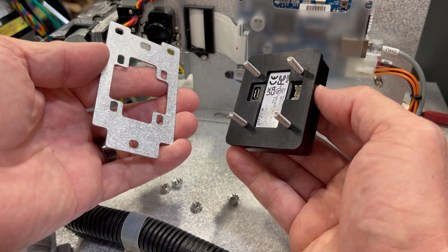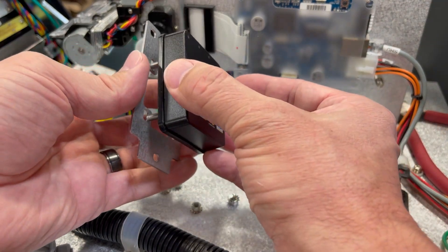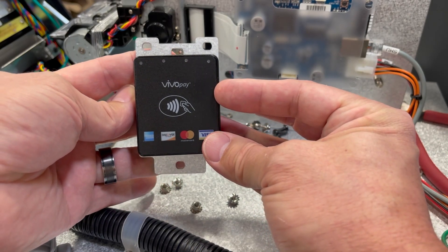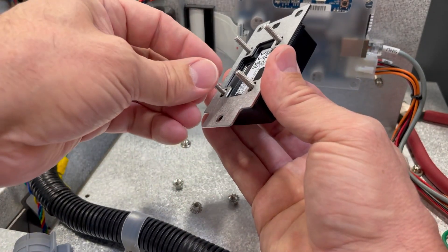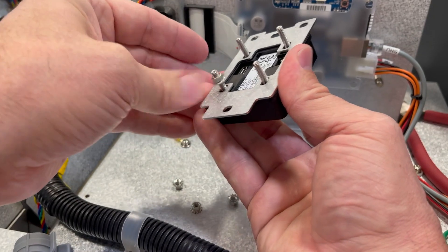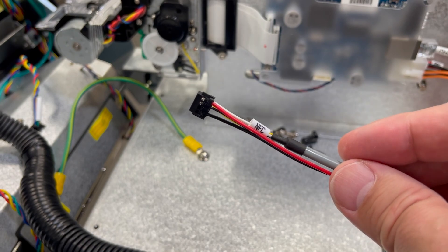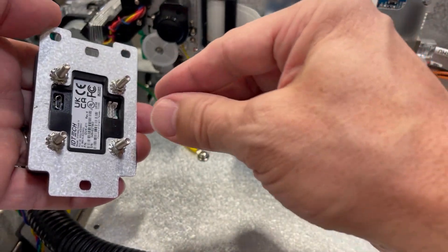Install the reader onto the metal bracket. Then reinstall the nuts on the back using the 7mm socket or pliers. Do not over-tighten the nuts as it will force the gasket out the sides and make it harder to install. Connect the cable end labeled NFC into the socket on the back of the reader.